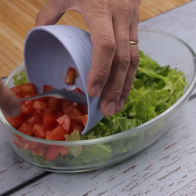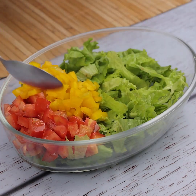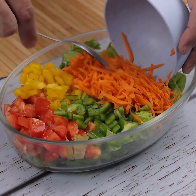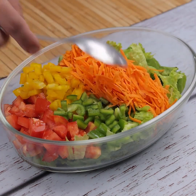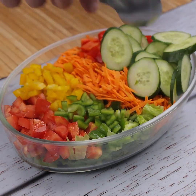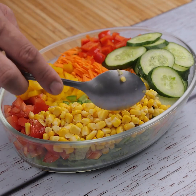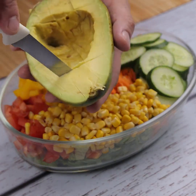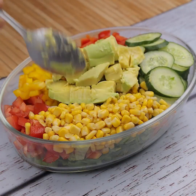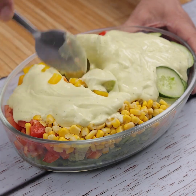Let's transfer the ingredients we cut into a mold. Let's add 170 grams of corn. Now I'll put the other half of the avocado on top of the other ingredients. Avocado will add a special touch to the taste of our salad. To finish, I will put the mixture we prepared previously in the bowl over everything, and with the help of a spoon mix very well.